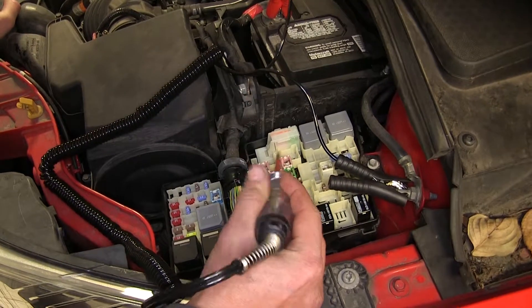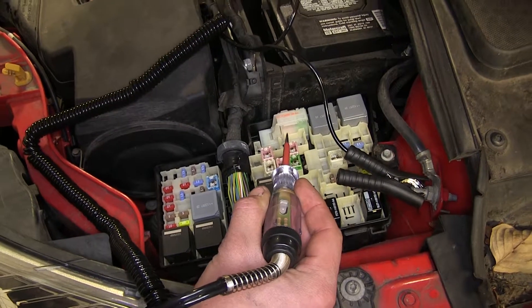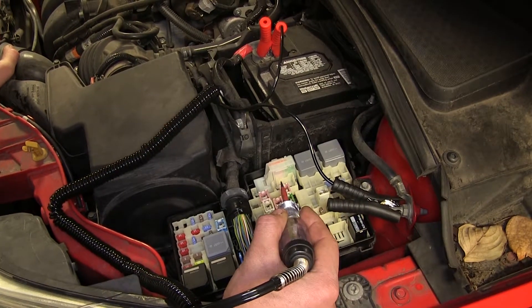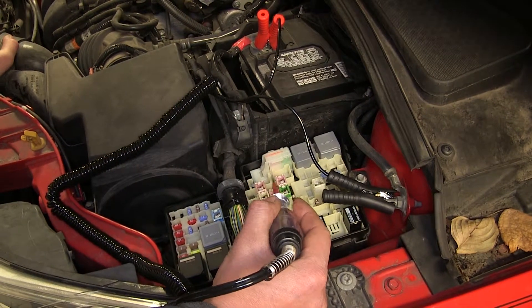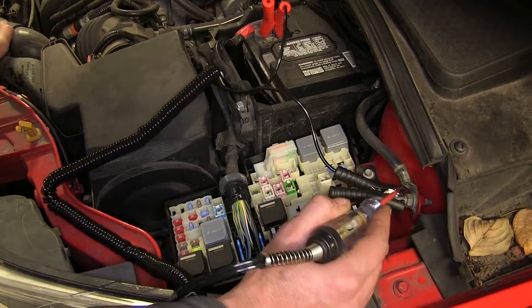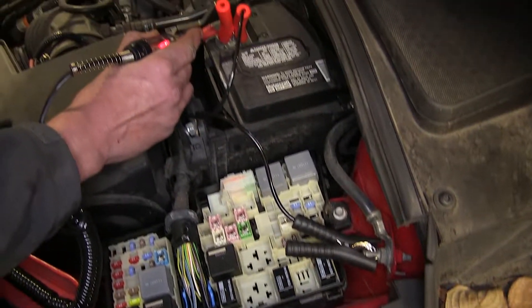This Performance Tool Logic Probe is a cost-effective solution to check not only power, but ground. Ground is the most important thing in any electrical component, and it's the most often overlooked component as well. If you don't have a good ground, no matter what, your electrical component will not work. This allows you to check your ground and your power sources.